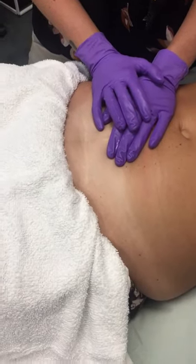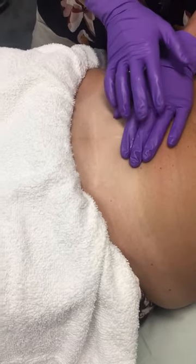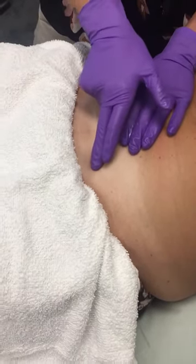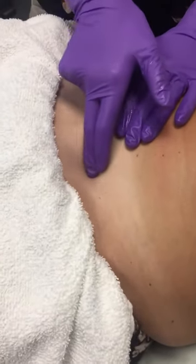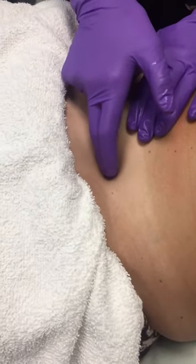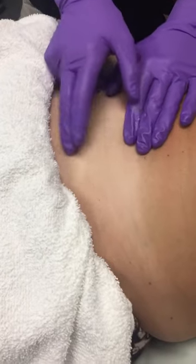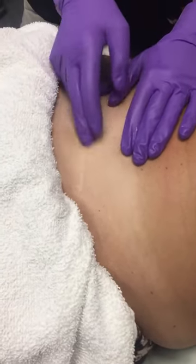We're going to assess the scar by looking for areas of restriction. We want a 360-degree easy glide of this tissue. I'll get onto the scar and move it up and down to see which directions are most restricted. For her, moving up is the most restriction, so I'm going to be encouraging this tissue to be able to move up away from this area.